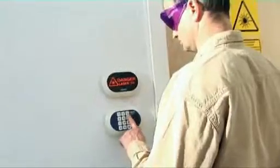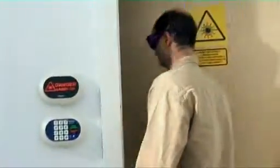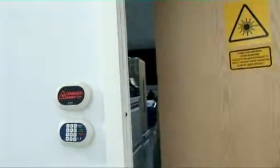When returning to the laser room, authorized personnel can activate the override by entering the correct PIN into the keypad.